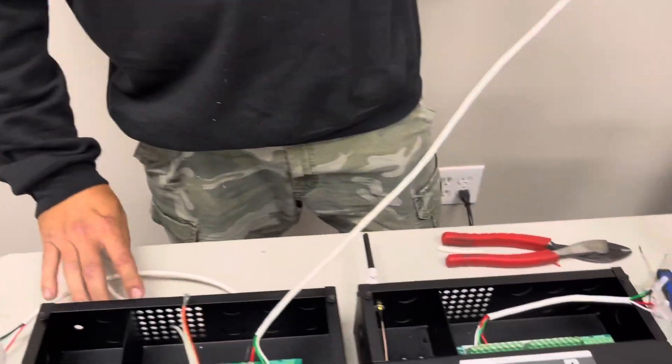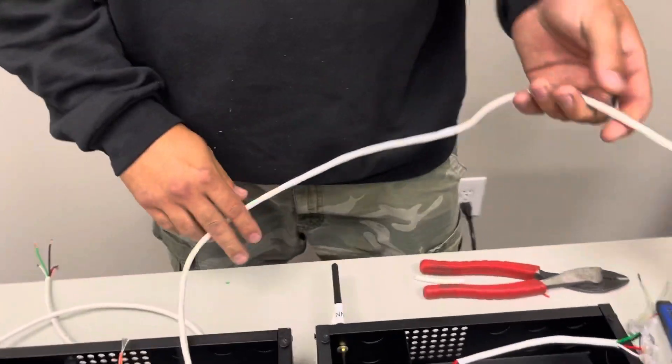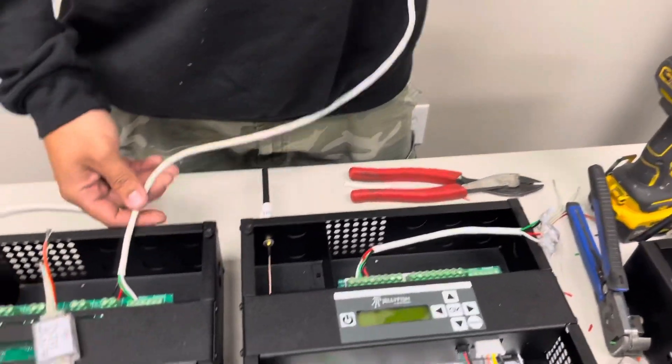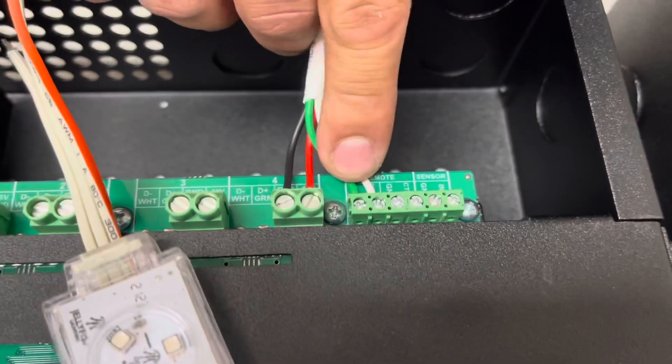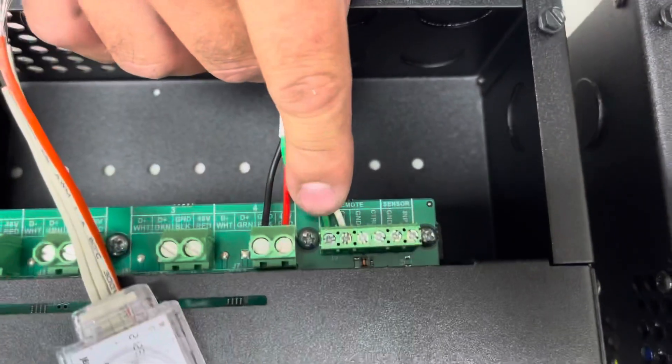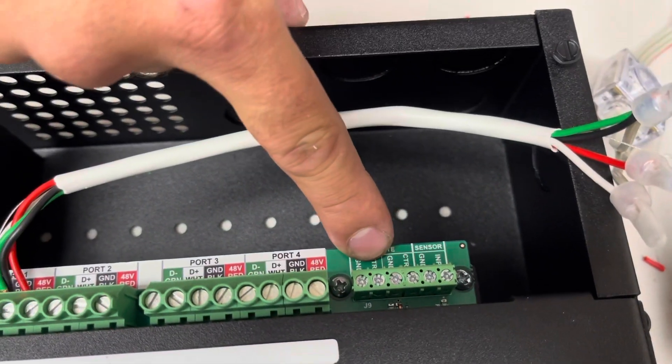First thing I would do after mounting the controllers, I would take the line coming out of the power supply and these two ports where your green and white wire are. You want to match that right over here on the controller.